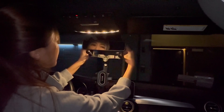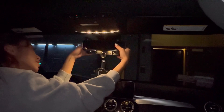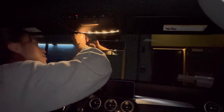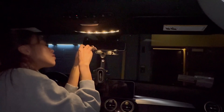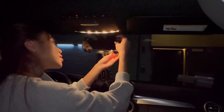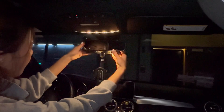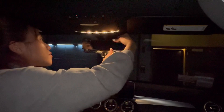And you can actually adjust it to make sure it stays secure. If it's too loose, push it up. Okay, all right.